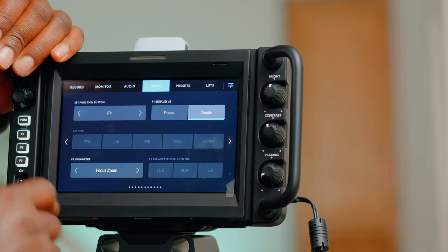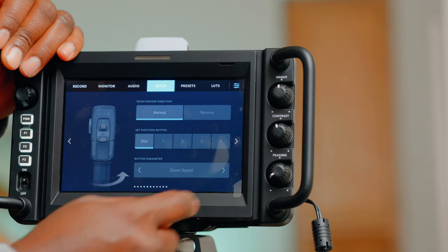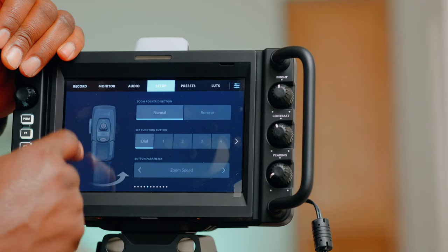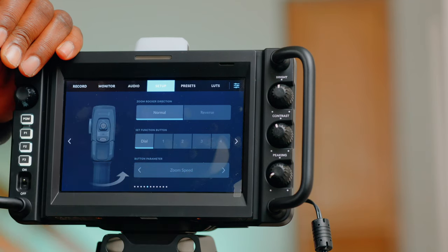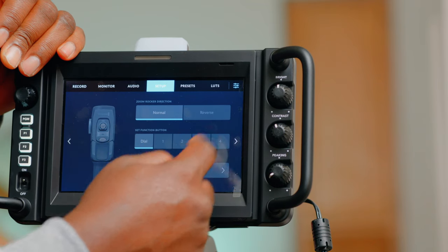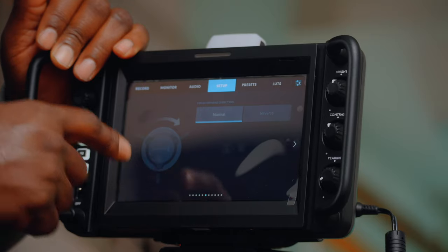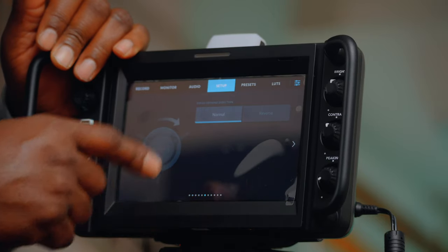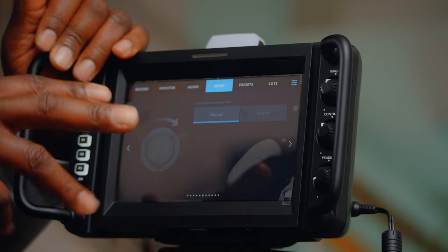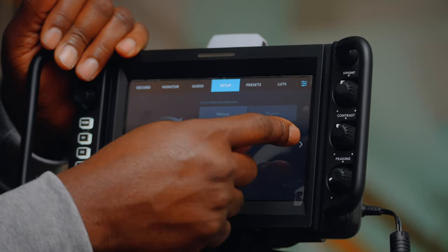Let's continue with the menu — next page: this is the demand section, where you set up the demand. Dial and reverse zoom speed — you can actually tweak and dial in the settings. When the demand comes, we'll at least be able to do focus from there.